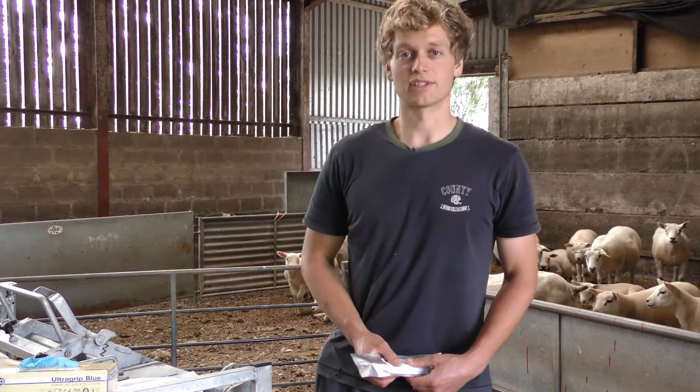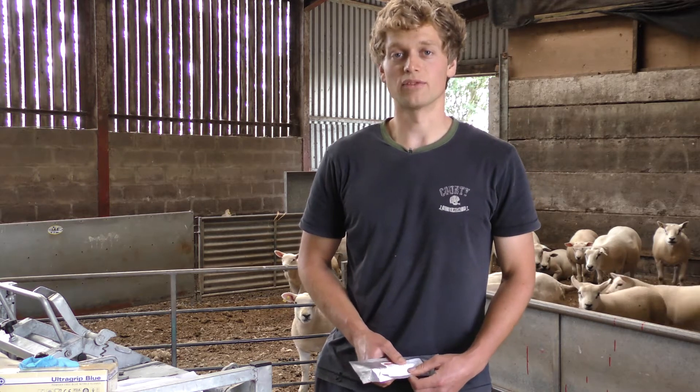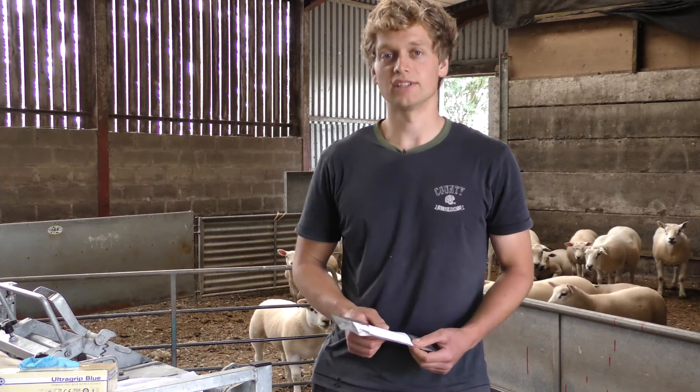Hi, I'm Will. I work for Texel Sheep Society and I'm going to show you how to take a DNA sample from a sheep by using a nasal swab.